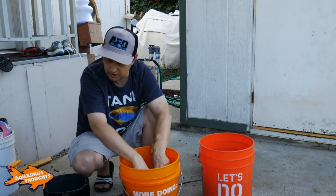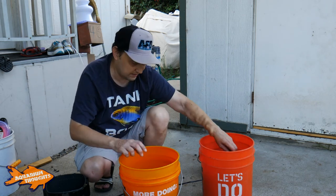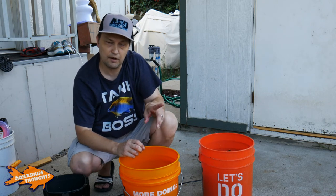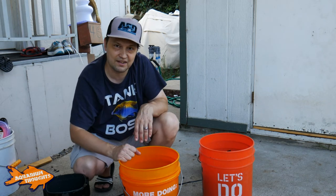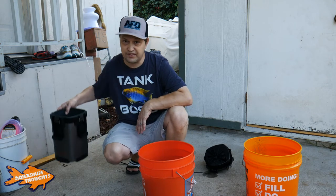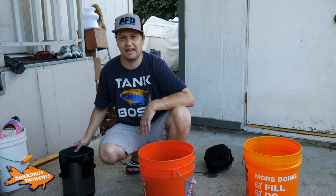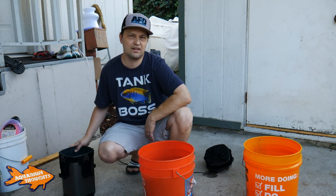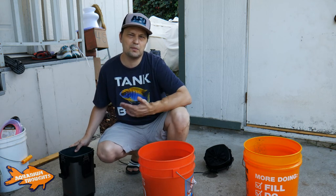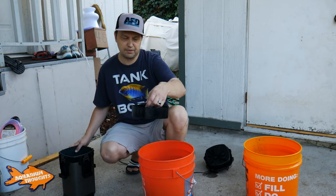Now all I have to do is dump out this water — whether it be in the bin or this bucket. I'll be right back to show you me putting it back together. Okay, so I got all the water dumped and got this thing cleaned out. Yeah, a lot of it was detritus and stuff pulled out of the water, as well as a little bit of sand that was kicked up by the fish and their movement. So I'm going to go ahead and put this back together.